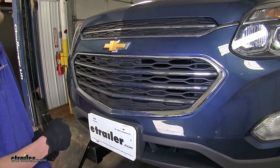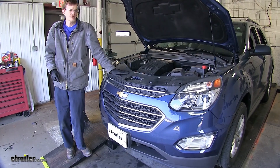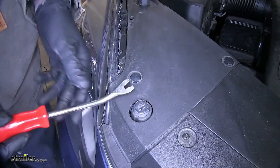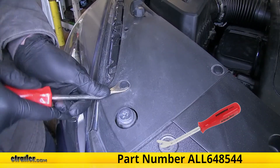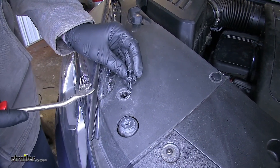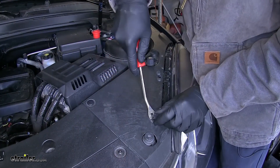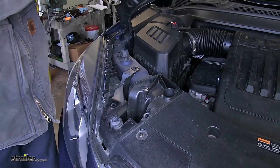Now that we've gone over some features, we'll show you how to get it installed. To begin our install, we need to remove several fasteners over the top of our fascia so we can remove it. On each side, we'll have three plastic fasteners. There's a center section that you can get underneath with a flathead screwdriver or a trim panel tool, then you can get underneath the outside section and pop up the entire clip. We'll repeat the same process on the other side.